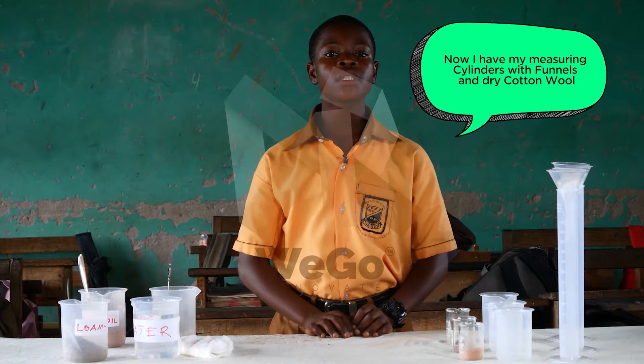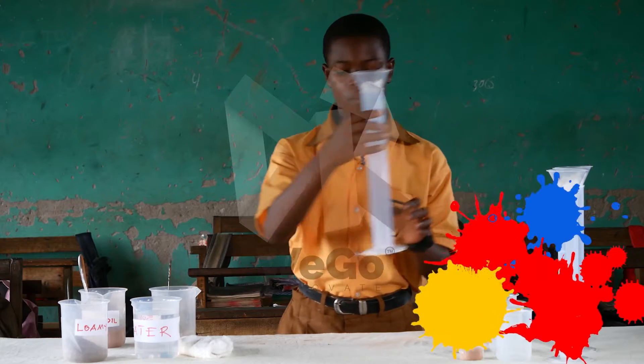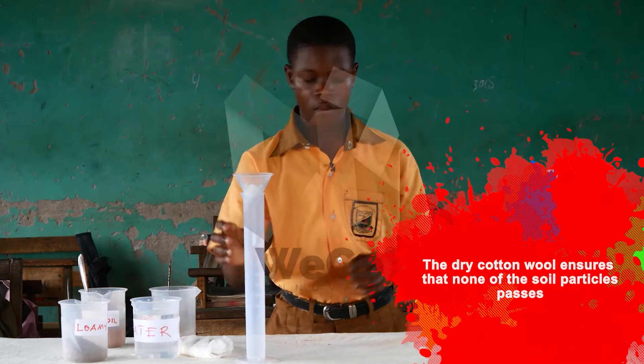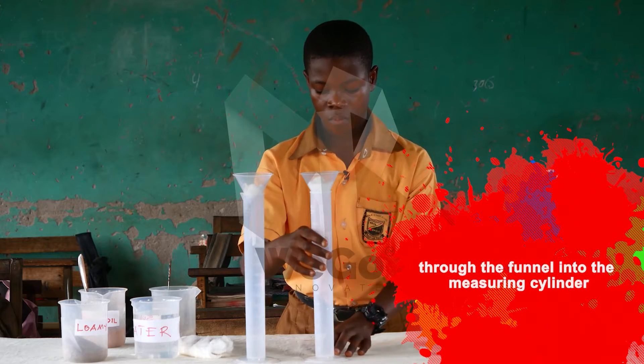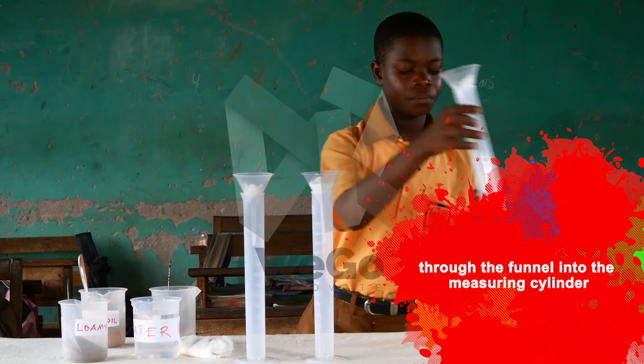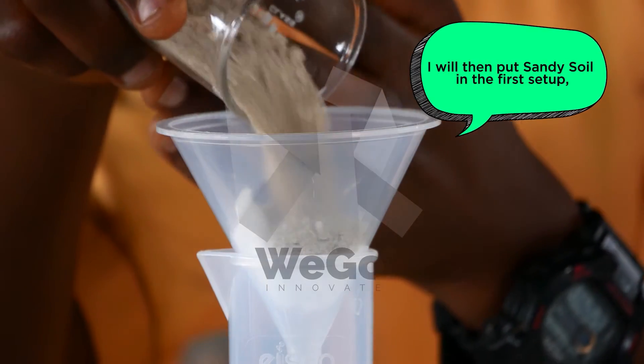Now I have my measuring cylinders with funnels and dry cotton wool. The dry cotton wool ensures that none of the soil particles passes through the funnel into the measuring cylinder. I will then put sandy soil in the first container.